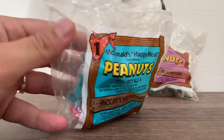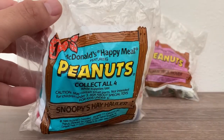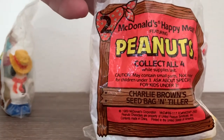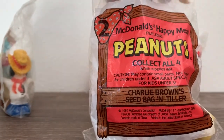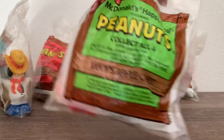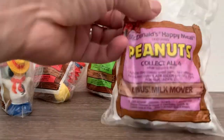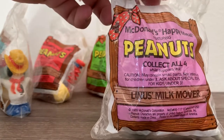It was a set of four and they were numbered. This is number one, Snoopy's Hay Hauler. Number two, Charlie Brown's Seat Bag and Tiller. Number three, Lucy's Apple Cart. And number four, Linus's Milk Mover.